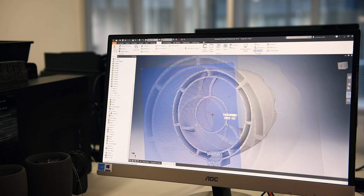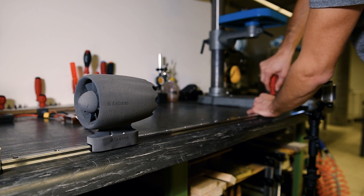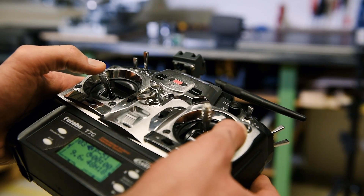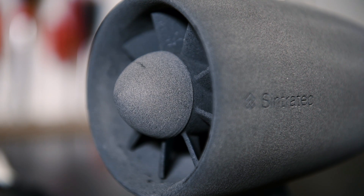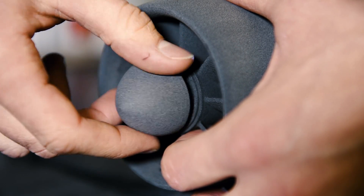After printing the part again, we were ready to redo the test. This time I fixed the EDF onto a more stable workbench and increased the power again. But then I noticed an imbalance of its spinner, so I decided to remove it and continue without that.